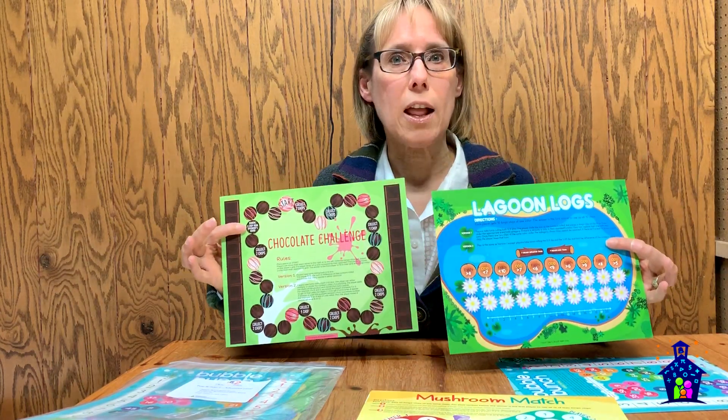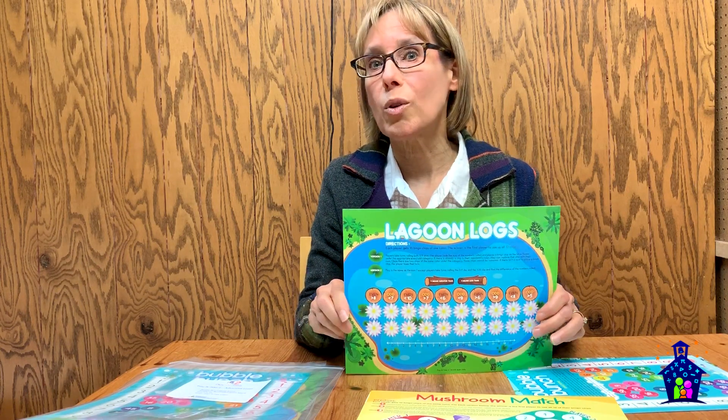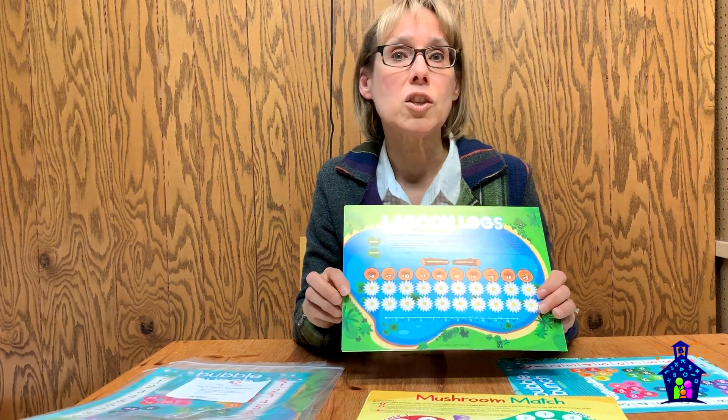At the intermediate level, the two games are Lagoon Logs and Chocolate Challenge. Here, students are going to be reinforcing even and odd numbers, greater than, less than, addition, subtraction, and beginning multiplication and division.